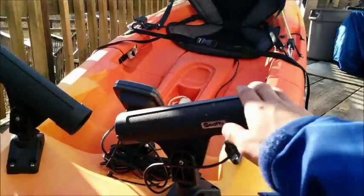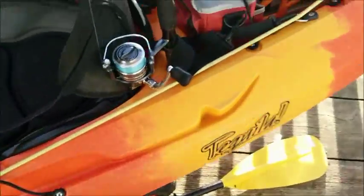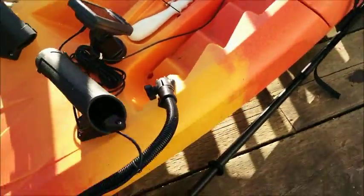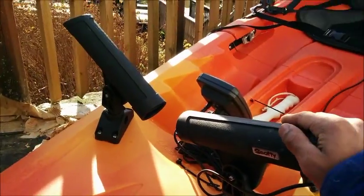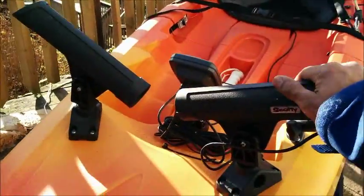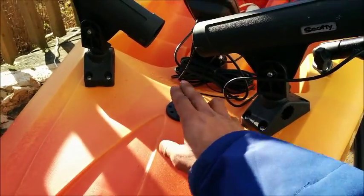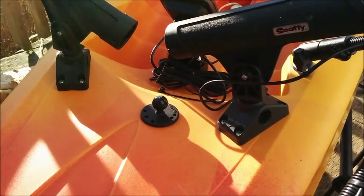Moving back here, these are the Scotty mounts I added, because the boat only came with these two standard rod holders and nothing to hold a control with. I had to add these two, which actually worked pretty good. They are a bit bulky though, so I'm thinking of getting rid of these and putting a couple more RAM balls here so I can get the rocket launcher holders and save some space.